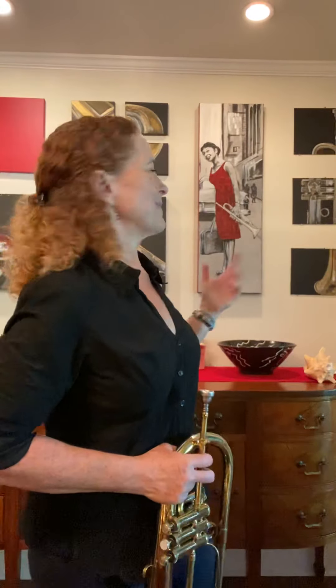Some trumpet players you might need to know — behind me is Clifford Brown. And we'll talk more about them later on.